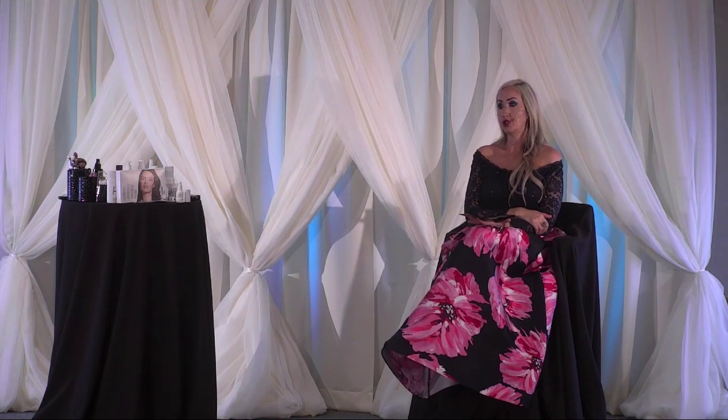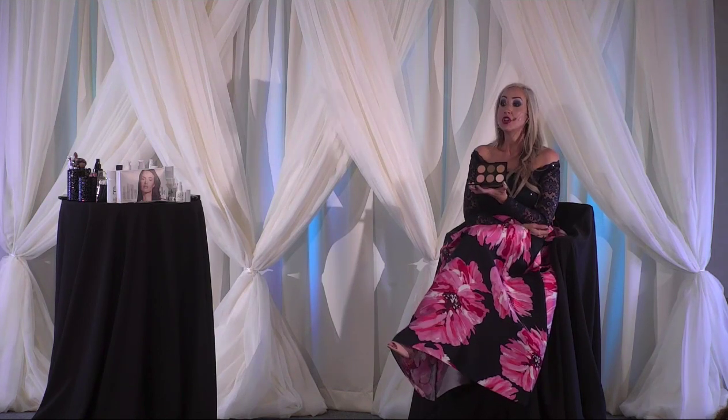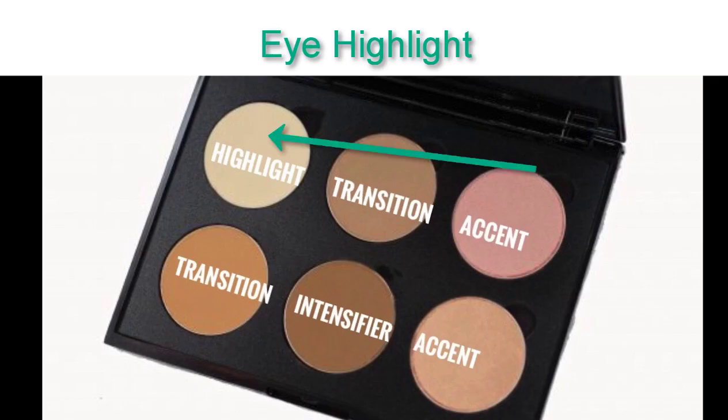Let's start with the contour palette. Locate the lightest color in your six-color contour palette — your lightest color. That one is your highlighter. On the eye area, it can be used for the highlight zones.